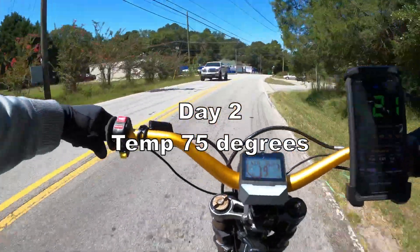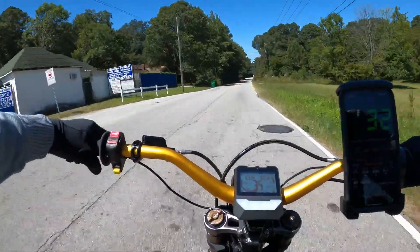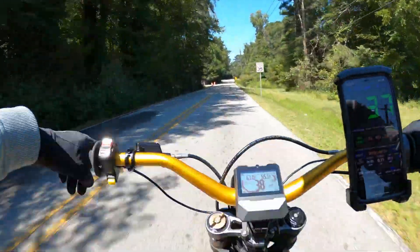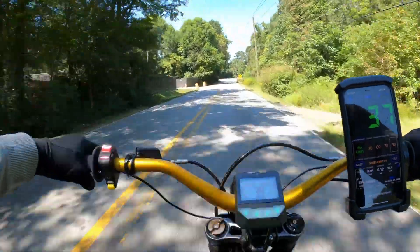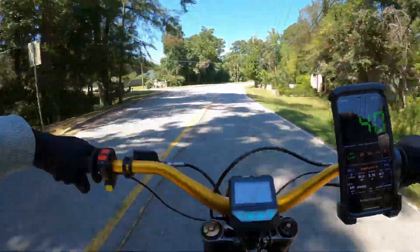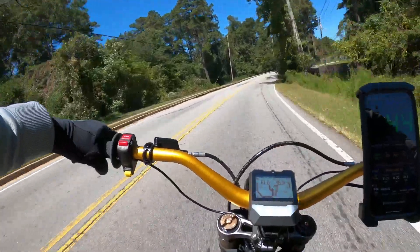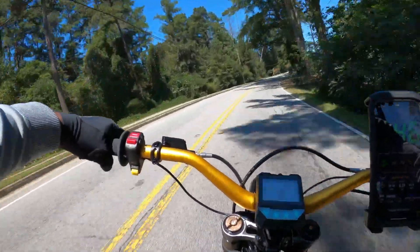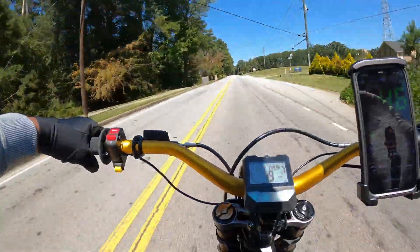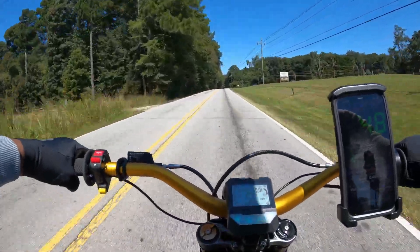Alright, we've got a car behind us. I'm going to start out in the yellows here, in eco mode. The way I have this controller set up, my eco mode is set to about 40 miles an hour — that's pretty much enough. When I get to this curb here, I'm going to hit it and we'll see what we can do when we get to the straight away on this road.